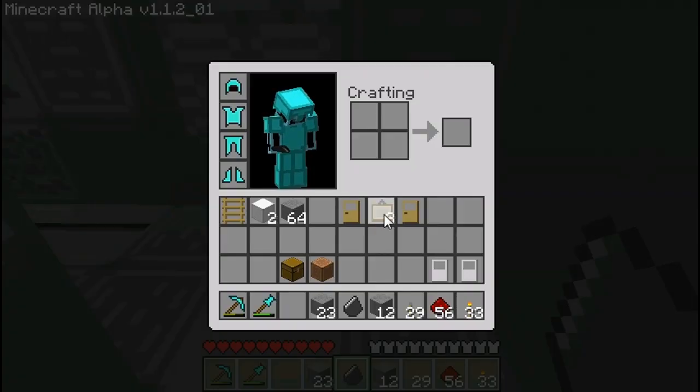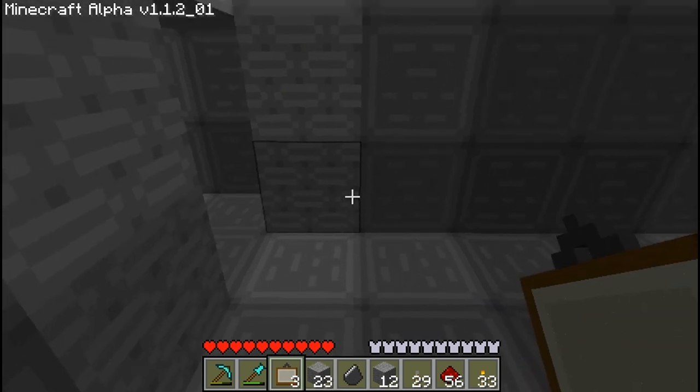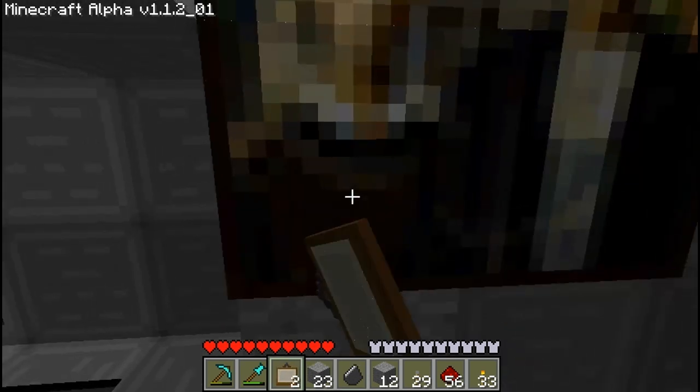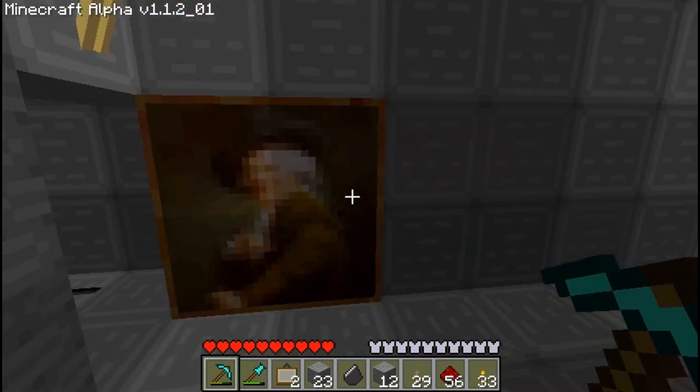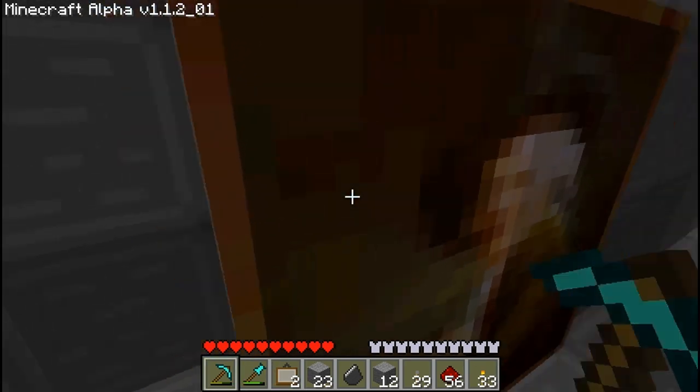Then what we're going to do is take a painting and keep placing it here until we get the right one. There we go — that's perfect. So I've got a 2x2 painting on the wall there.